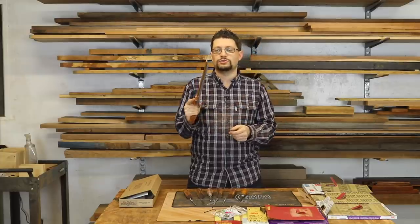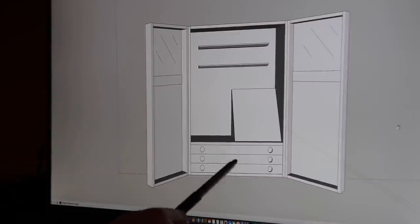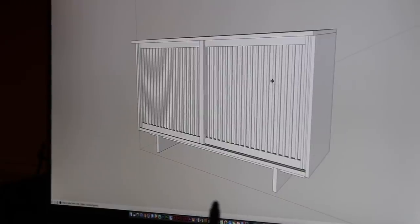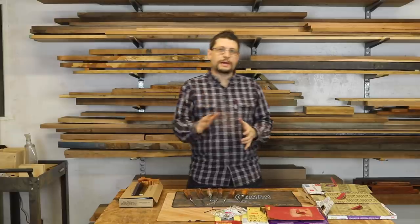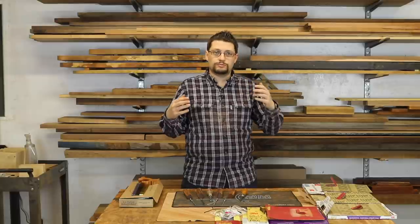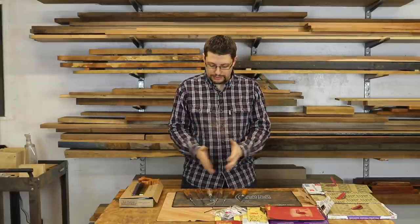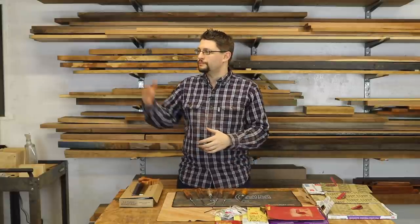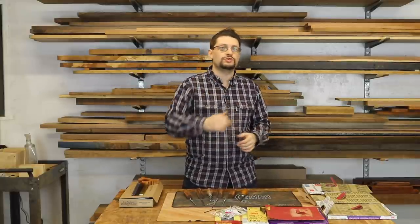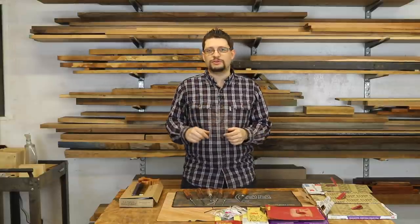I can't wait to use it on the tool cabinet project as well as the Nakashima-inspired cabinet project. My question of the week to you guys is: would you want to make your own tools for your own shop, like these screwdrivers or hand planes? And if you did, what would you want to make for yourself? I'd really love to know — leave that in the comments below.